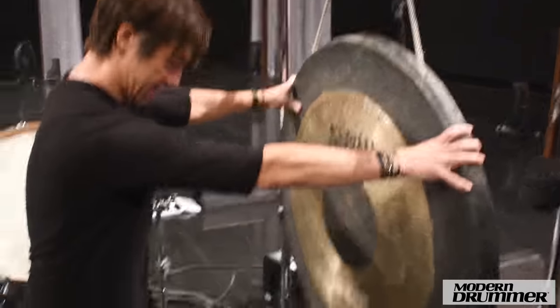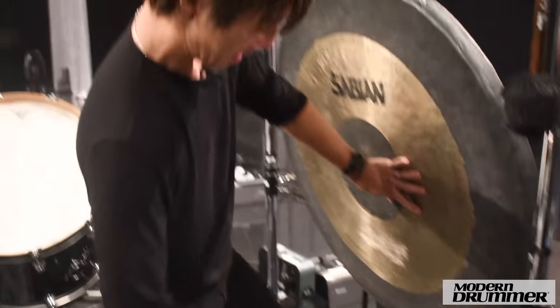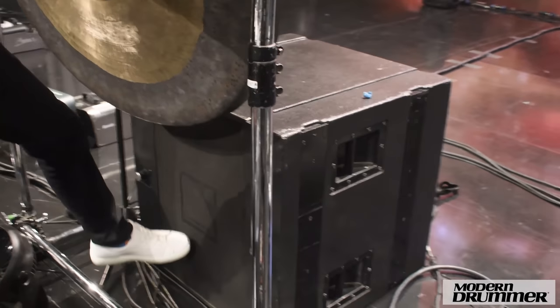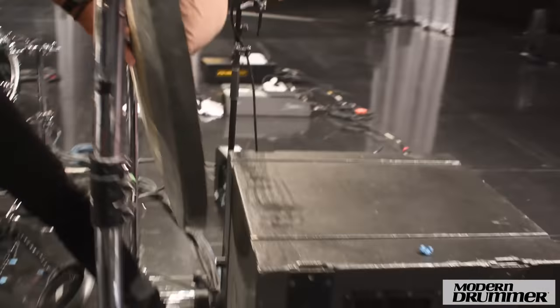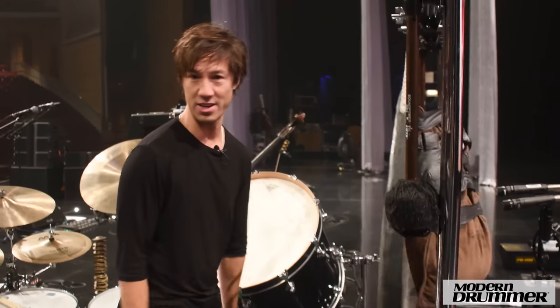We have two little fans here on the floor just to keep me from getting too sweaty during the show. Behind the gong is a sub, which is kind of cool. This really makes your bass drum sound amazing on stage. I recommend having one of these if you can, if your monitor engineer will allow it.